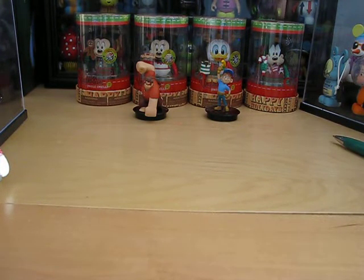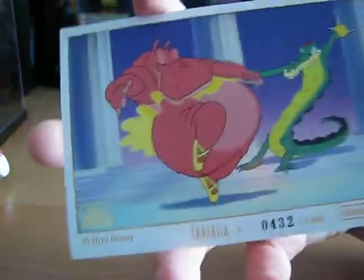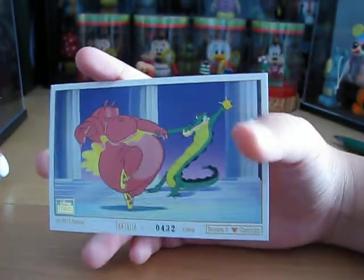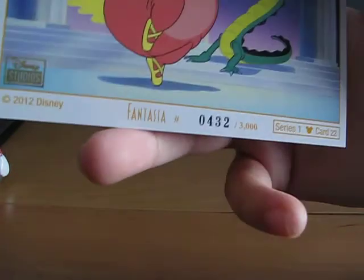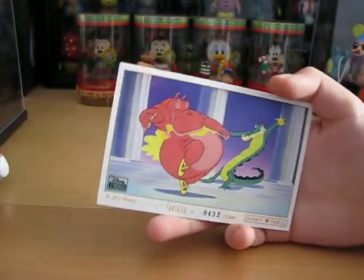And the lithograph is from Fantasia — it is the hippo and the alligator. The hippo, as you may remember, can also be seen in the 25th anniversary of animation set. I have number 432 out of 3,000, so these cards are probably all limited edition.